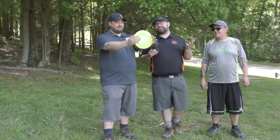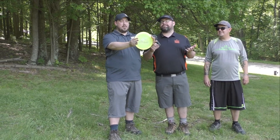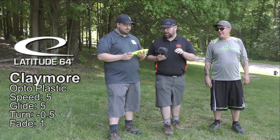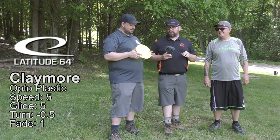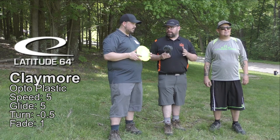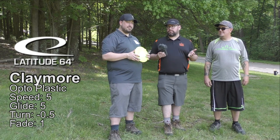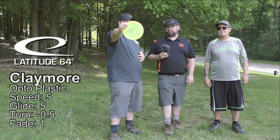Today we have a special disc. Cody, what is it? The Latitude 64 Claymore in the Opto Plastic. This is actually a really cool disc — a mid-range that I throw for a lot of downhill shots, so I'm interested to see how you guys throw it. Let's go ahead and start by going to the profile.